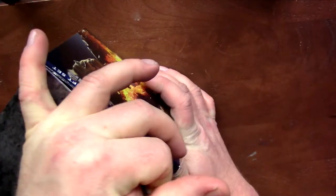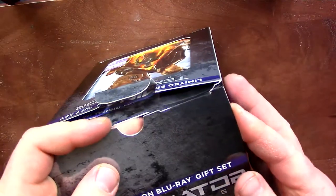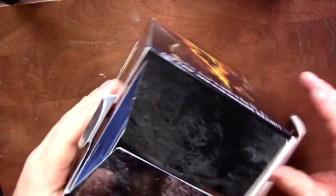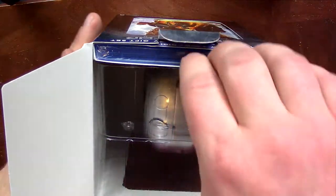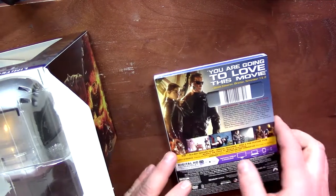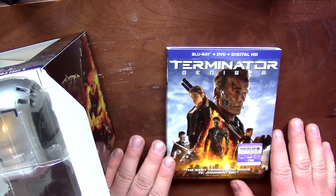I definitely enjoyed this. This is actually my fourth copy. I got the 3D, I got the Best Buy Lenticular, and I got the Steelbook. So this is my fourth Blu-ray. I haven't actually unboxed this regular Blu-ray — it's just the same as a regular release.